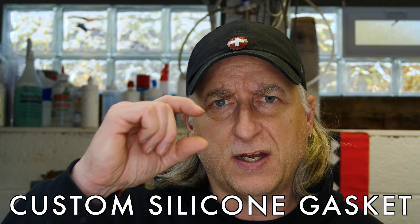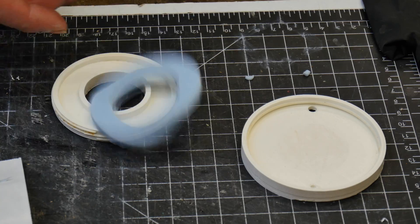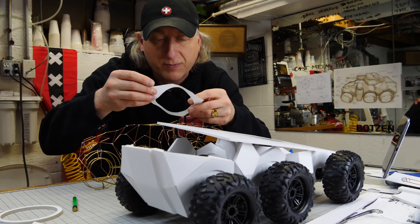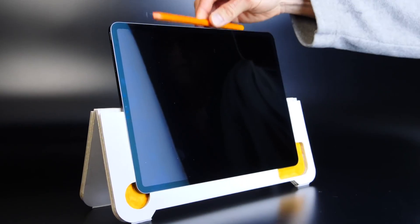I've been working on a project that requires a donut-shaped gasket. It's a little thicker on one side, thinner on the other. So I thought I would share how I made this prototype silicone gasket with a 3D printed mold. My name is Eric Strebel. Welcome to my channel about product design and making.